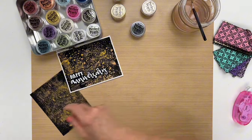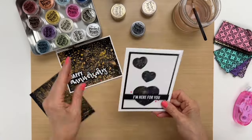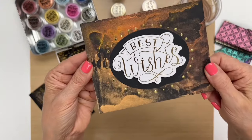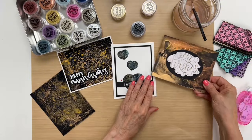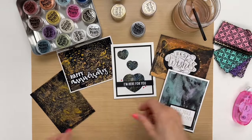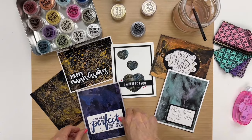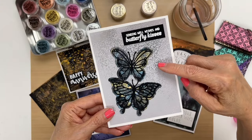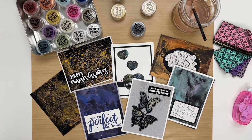I'll show you some more examples. This is one where we die cut the hearts — you can see we used different colors. This one looks like it has a Western vibe to it — this is just copper and gold with perfect pearls around the edges. And this has a beautiful painterly look. Here's another one with the same kind of background, and then one more where we die cut butterflies — this is perfect pearls in the background too with a background stamp.